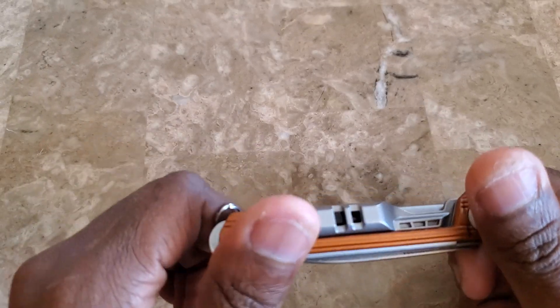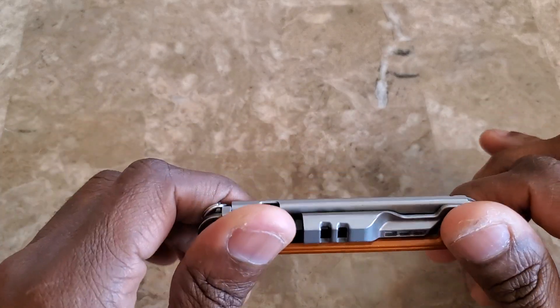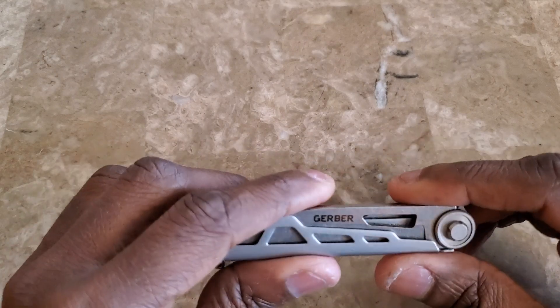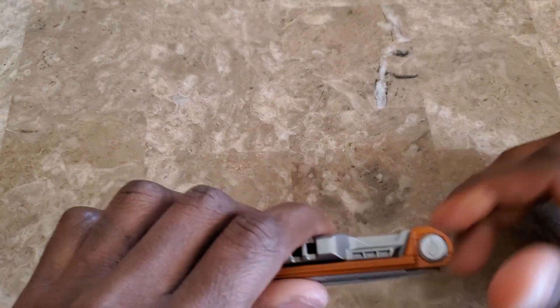So that's my review on the Gerber Armbar Slim Drive. I like it, and it is my new everyday carry. Catch you guys in the next video.